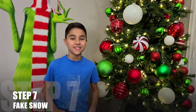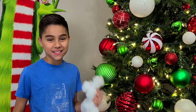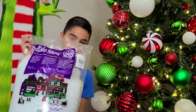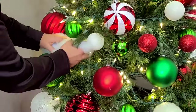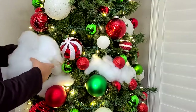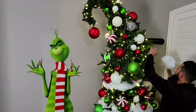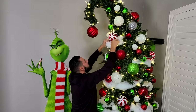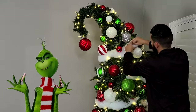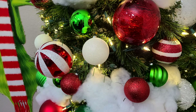One of our favorite things to use on these awesome trees is buffalo snow — it's kind of like a fake fluffy snow. We used it on a Nightmare Before Christmas tree and we're going to be doing the same here, making the tree look all nice and fluffy.